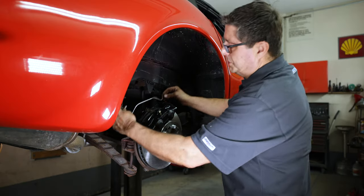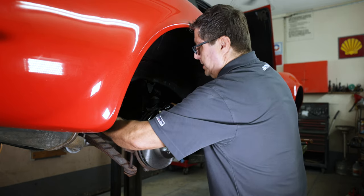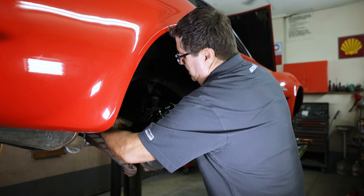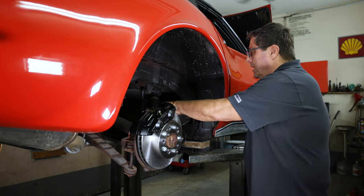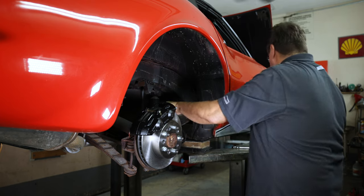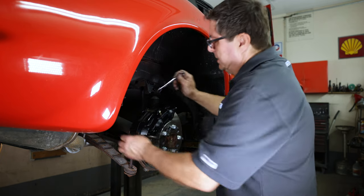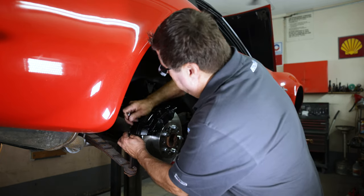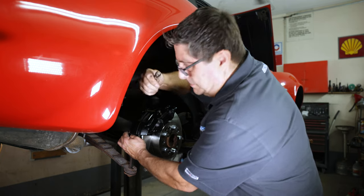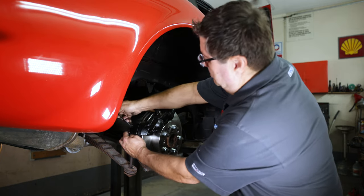Now we can refit our rear rigid line. I start by putting it on the caliper first — start it at a few threads, make sure it's not cross-threaded. Then attach it to the new line we just put on the trailing arm. Use a line wrench — tighten it, loosen it a little bit, and then tighten it again.